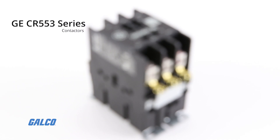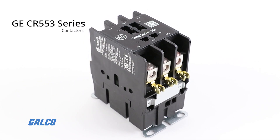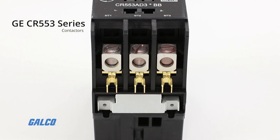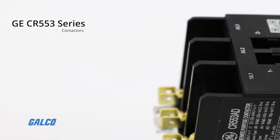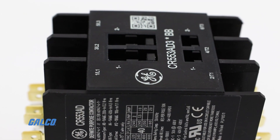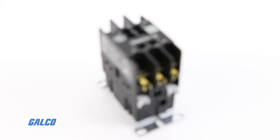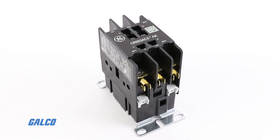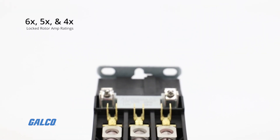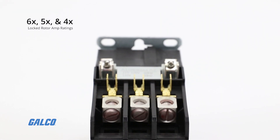With the GE CR 553 series contactors, outstanding performance meets all pertinent standards including UL component recognition, CSA, CE, and ARI 780, which ensures a long service life and sustainability in your application.